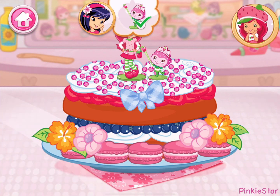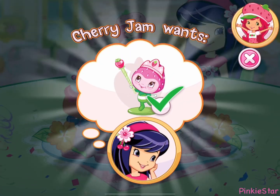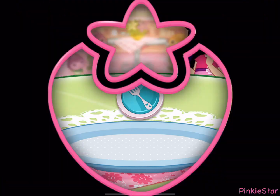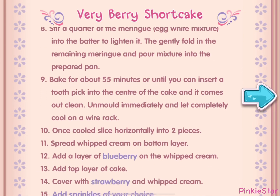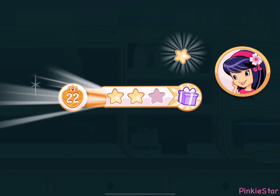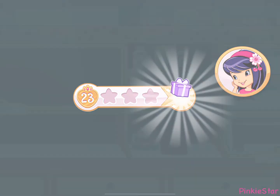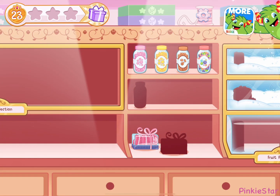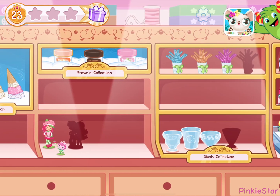You did it! Fantastic work! That looks very-licious! Cherry Jam will love this! And you just created this very special recipe! Don't forget to save it so you can make it at home whenever you're ready! We filled an order and got a star! We earned a reward! Let's open it! We'll need to level up a bit first before we can use these!